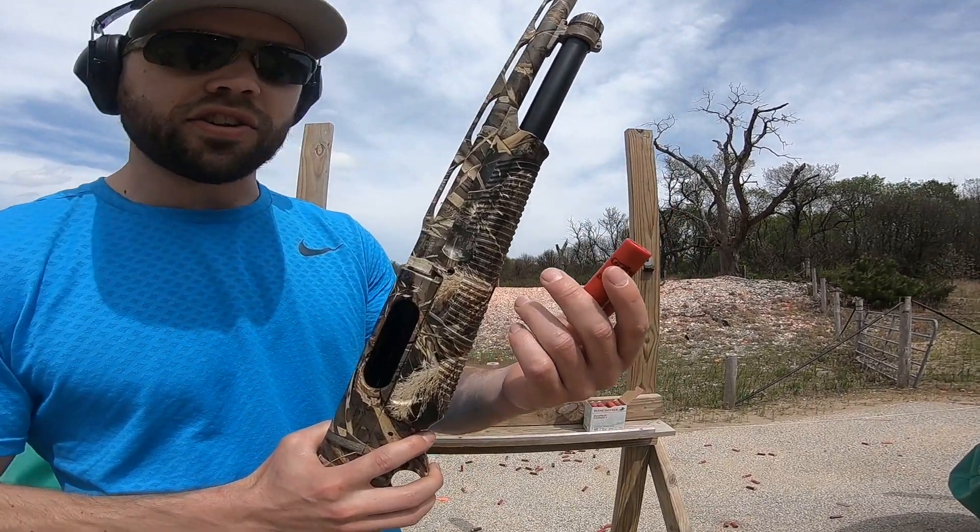Feeds good. That was the first shot out of this gun — obviously we're gonna have a lot more to say after a few more rounds. That first shot was super smooth, little kick, but obviously it's only a seven-and-a-half shot shell.